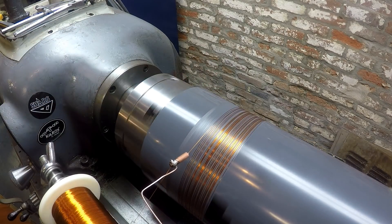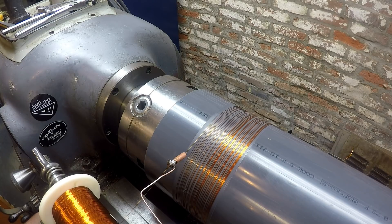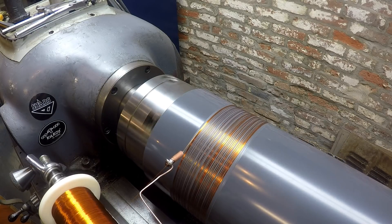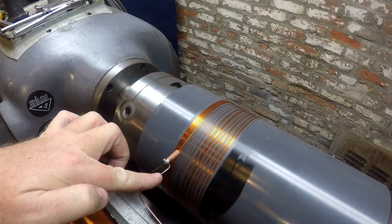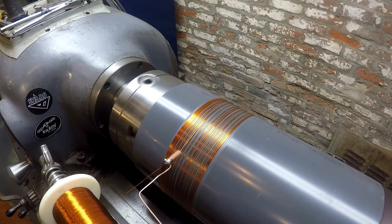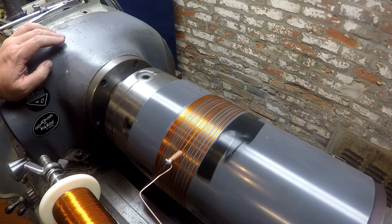I think the surface roughness of that cut right there is not doing me any favors. All right, now we're going to reverse and go back. A little stiffer wire here might be helpful.